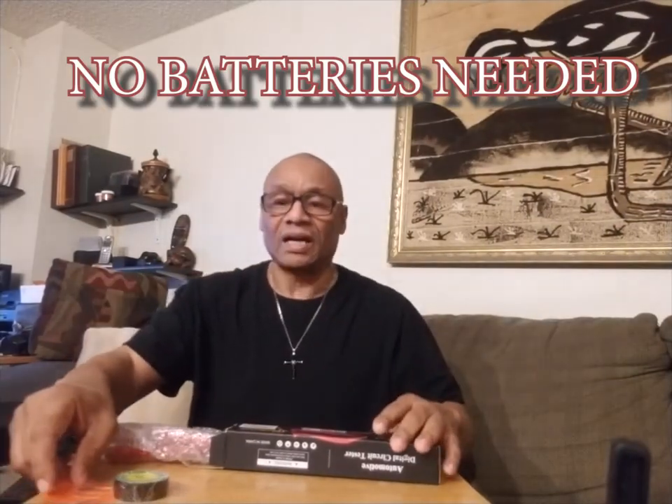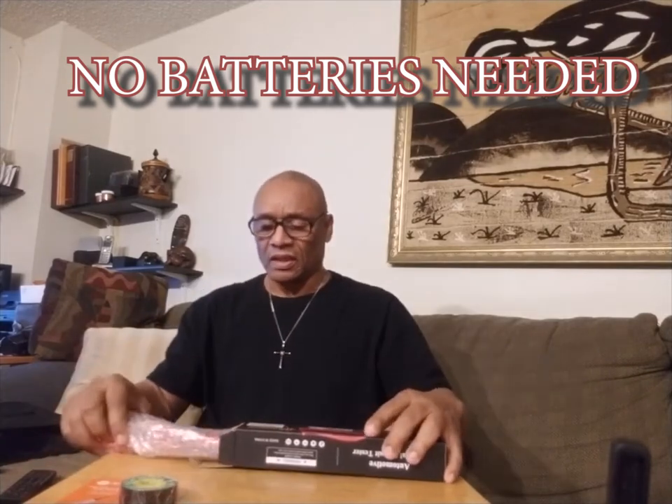Here's the actual unit. There's a little instruction sheet on how to use it — some simple operating instructions. Not really complicated to use this device; it's pretty simple. There's also a warranty card so that you can register your device, which makes sure that if anything happens to it, you're protected by the warranty.